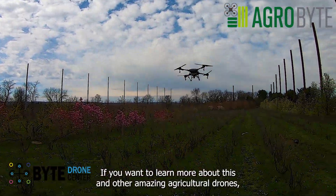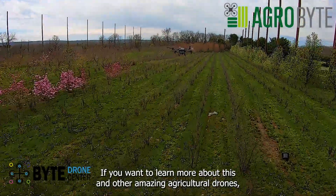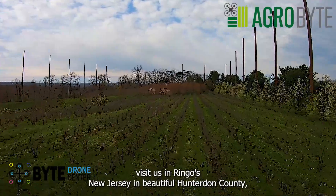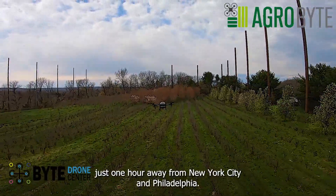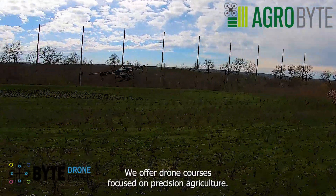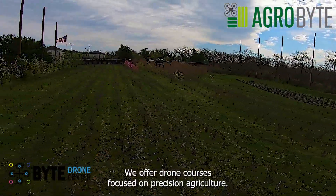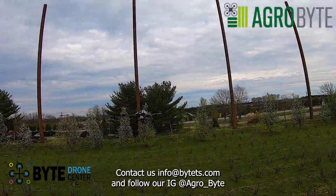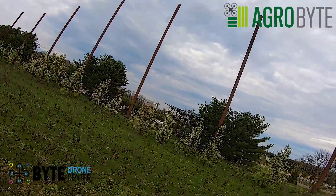To learn more about this and other amazing agricultural drones, visit us in Ringoes, New Jersey, in beautiful Hunterdon County — just one hour from New York City and Philadelphia. We offer drone courses focused on precision agriculture. Contact us at info@bitets.com and follow us on Instagram at agro_bite.